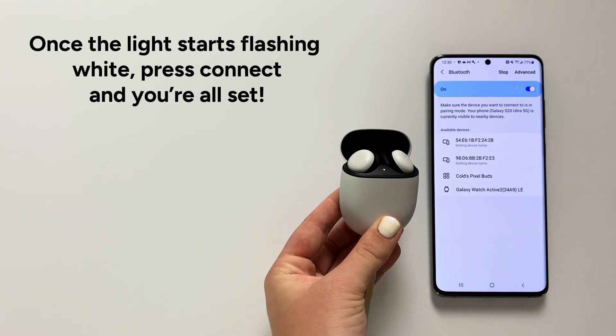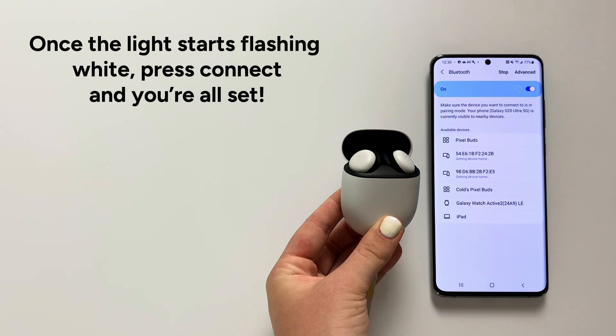Step 8: Once the light starts flashing white, press Connect and you're all set.